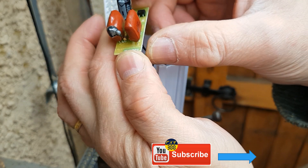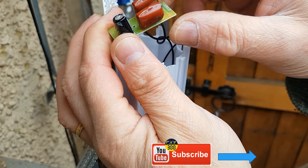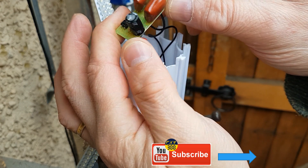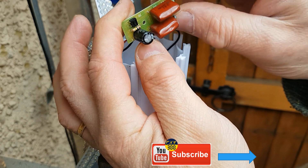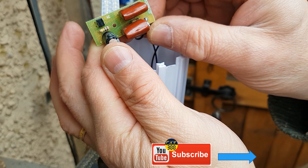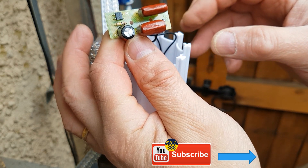If you really wanted to, you could just replace the capacitor and get it working again. But as I said, this is a cheap device and probably not worth the effort. But there you go — that's why it stopped working.